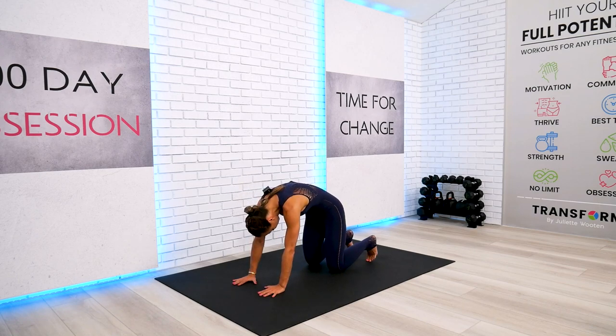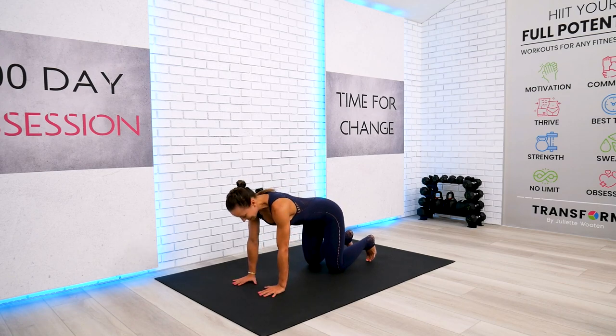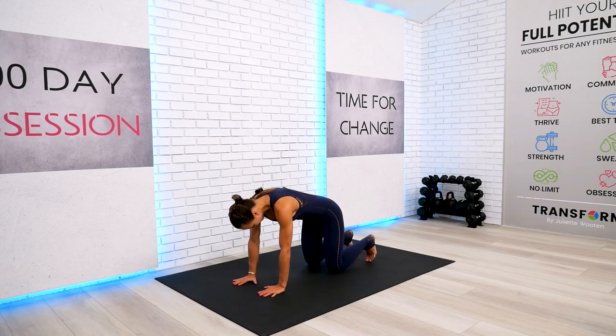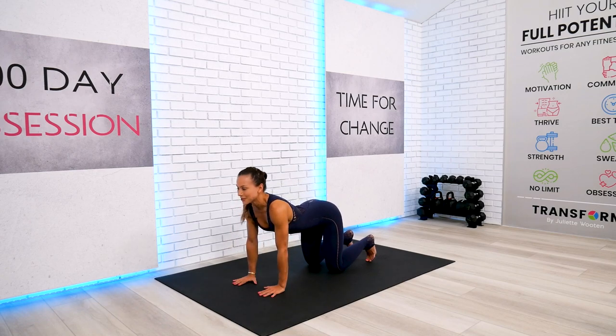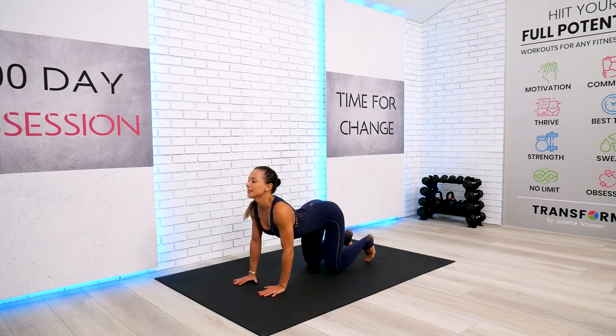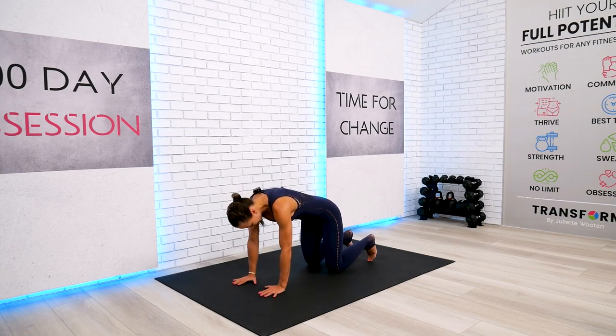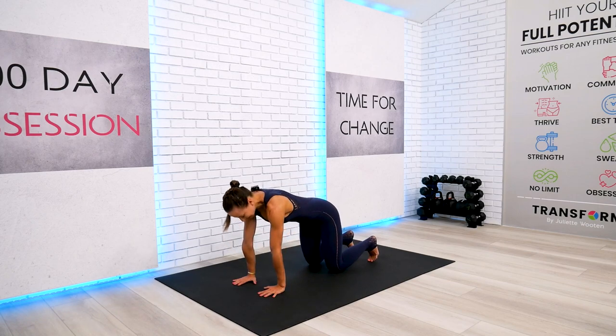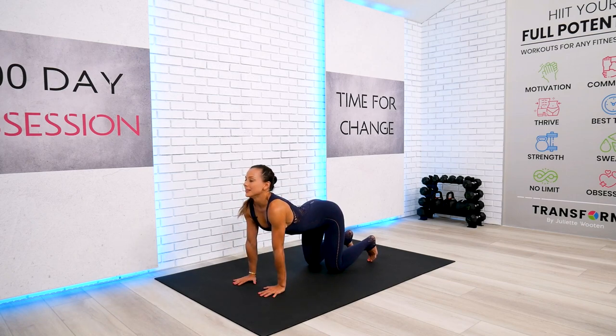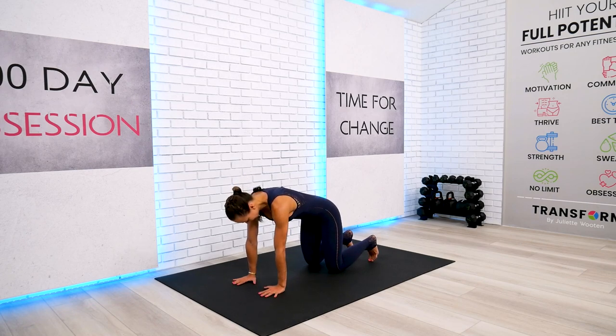We're just waking up the body first so we can get ready for the stronger flows, for strong balance, for the good quality stretches today. Reach all the way up one more time. On an exhalation, round the spine, relax your neck. One more time — reach. And let's go ahead and stop right here.